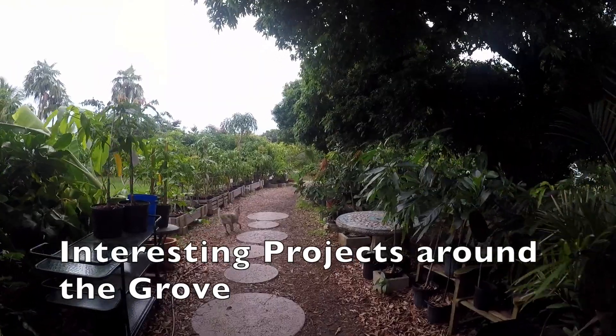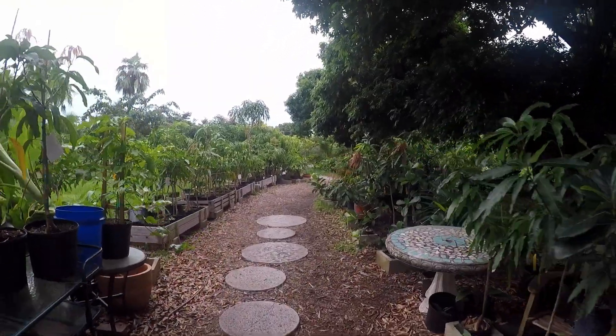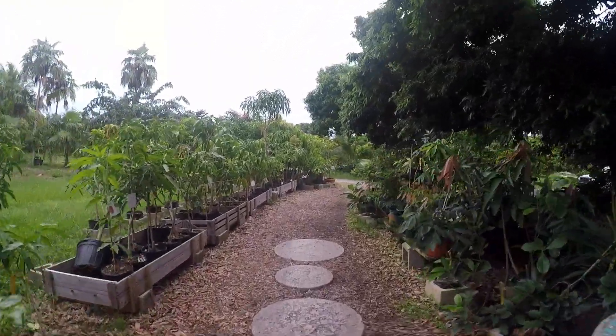Good morning. Today we're going to check out a few points of interest around the grove.